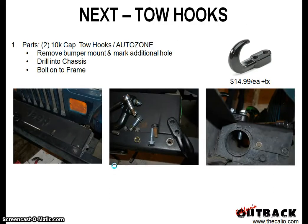The first thing is tow hooks — just two tow hooks. You have to buy them separately, one at a time individually, $14.99 each. I got those at AutoZone. Basically remove the front bumper mount, mark the additional hole that's going to go with it, and it actually fits right in there pretty well — even the bolts and hardware go right in.